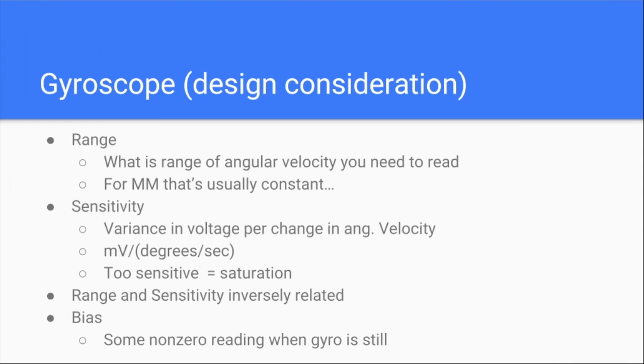Some design considerations: range — how fast do you think you're turning? You're not doing 500 RPM, so your range can be kind of small. Sensitivity is kind of the opposite — how much variance you get per change in angular velocity. If you're too sensitive, you'll saturate the reading value really fast, which means you can't detect a wide range of speed. Range and sensitivity are very inversely related. There is a bias — some drift even when you're not moving — that you need to account for with code. The purpose of the gyro is to collaborate with your encoders so you can get a more accurate reading on where you are in the maze.